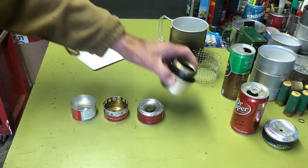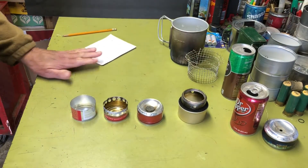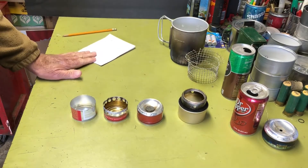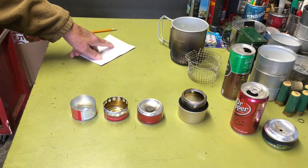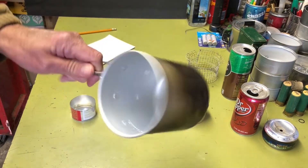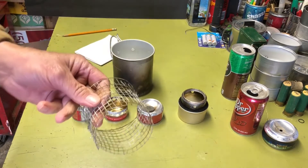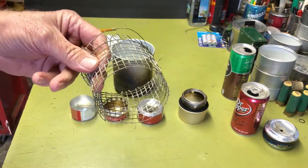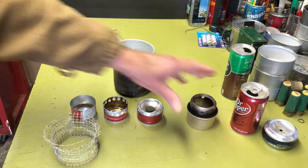For all four tests I used one ounce of fuel — yellow HEET — and I used 16 ounces of water. I used this Ollie camp pot, and I used one of the hardware cloth pot stands for these three. This one has its own integrated pot stand.